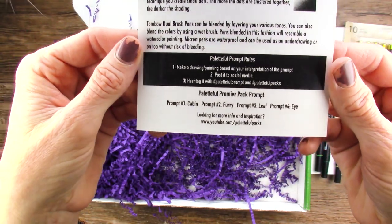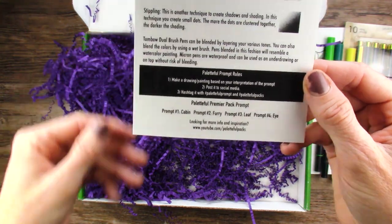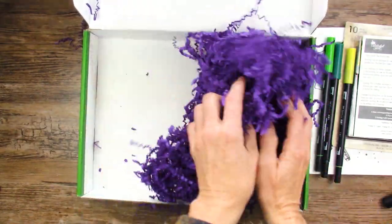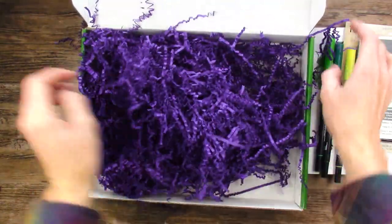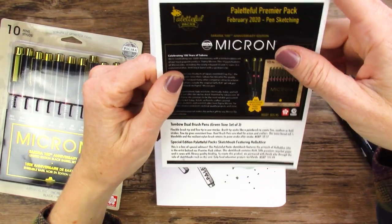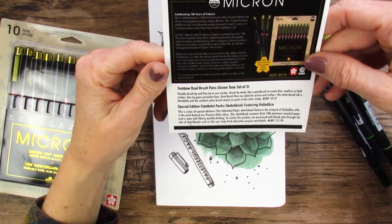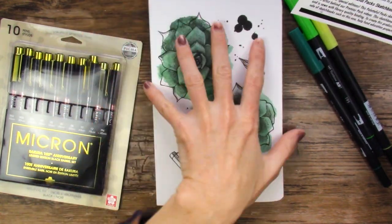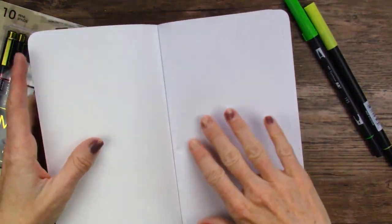Our prompts are cabin, furry, leaf, and eye. I always like cabin. That's probably it in here — that's a lot. All right, back to this goodness. I should have read this, but I think we know pretty much what we're doing with these. This is Hello Alice's artwork — nice. Let's try these out and see what this paper is like.